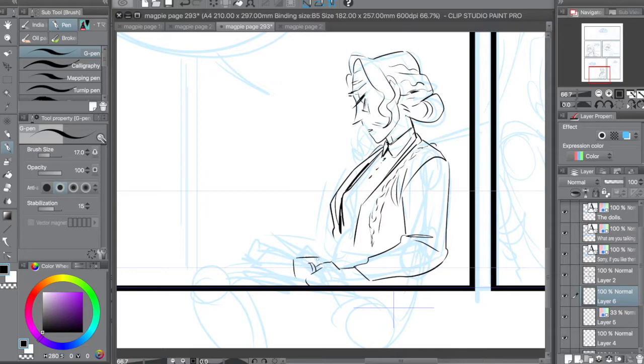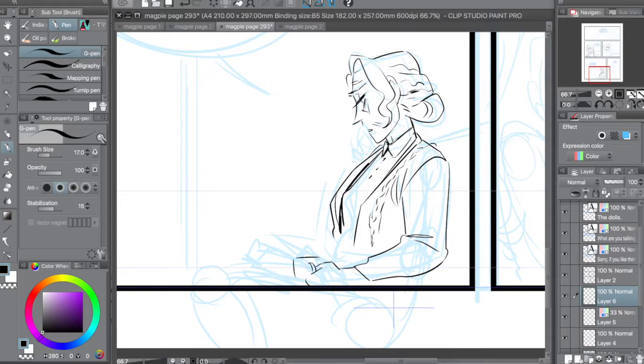Humans are funny — perceived danger affects us as much as real danger. That's why when you see something scary in a movie, your adrenaline spikes. Even though it's not real, your brain says this is real. So when you're making your comic, you're simulating those scary dangers.